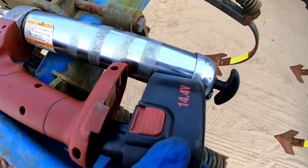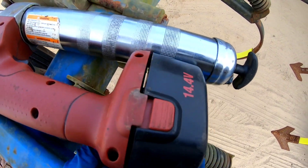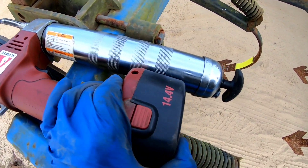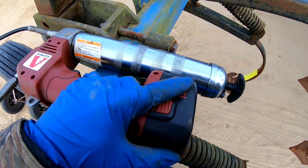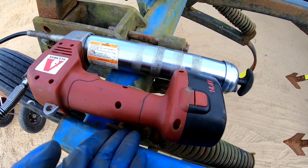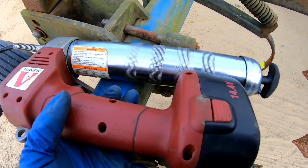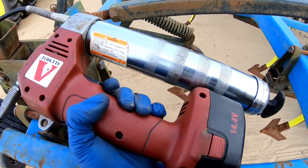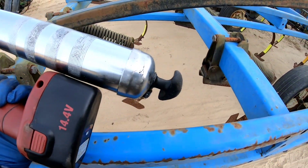That's been charging all night. Y'all remember Monday how I got the grease in the disc and that joker died not even halfway through greasing it. So we're gonna see if I can get the entire cultivator greased since it's been charging overnight. That will definitely tell whether or not that battery is any good.